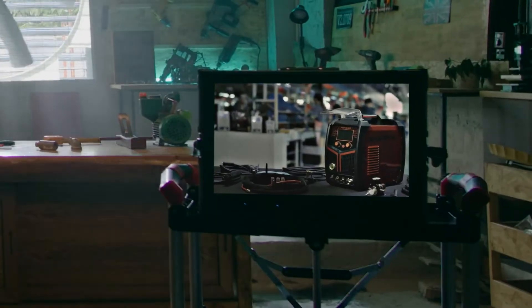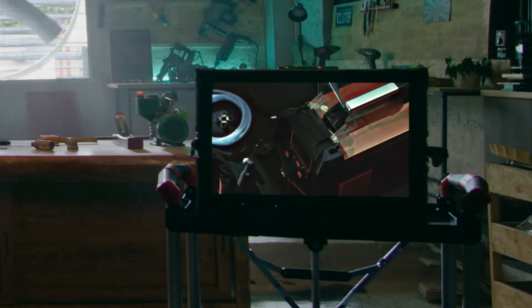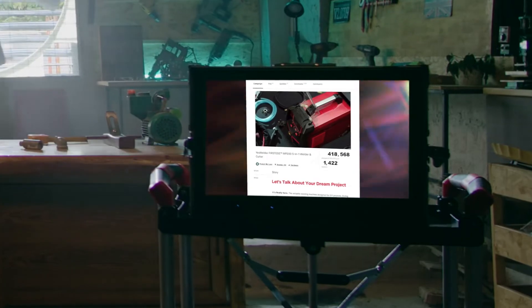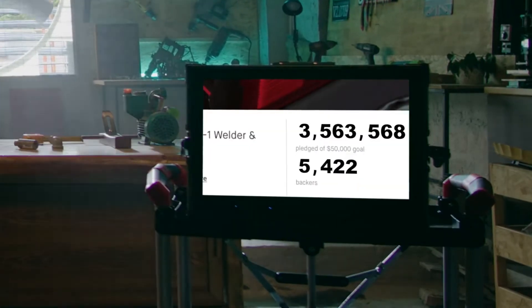Hello fellas, it's great to see you again. At Yes Welder, we are committed to bringing professional quality welders to a wider audience. A year ago, thanks to the support from all over the world, we managed to turn the entry-level all-rounder first SMP200 into a reality.